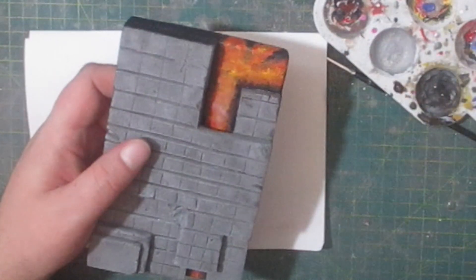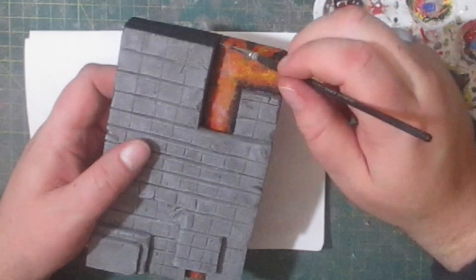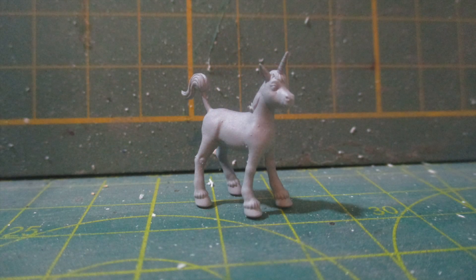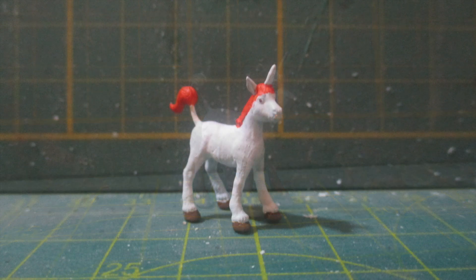The only way to make it look brighter would be to add some light, and that's a little bit beyond my skill level. Since these figures are very tiny and very delicate, I'm going to paint them off camera. First up is Uni, the unicorn.